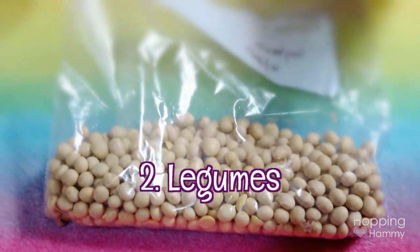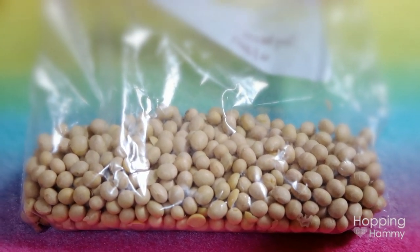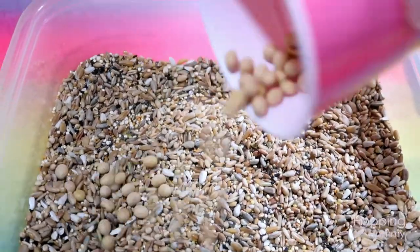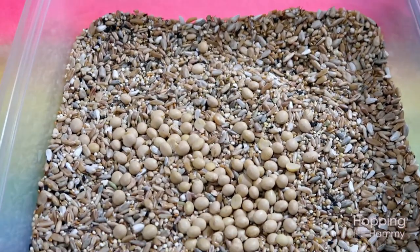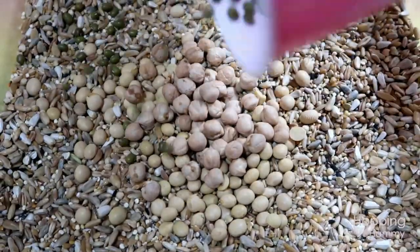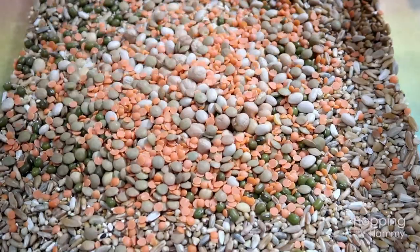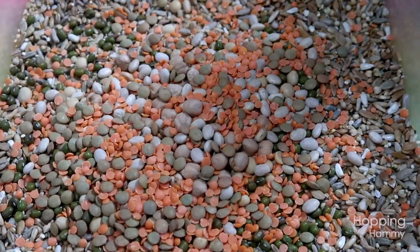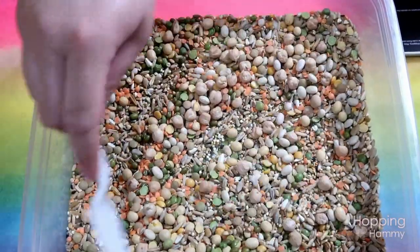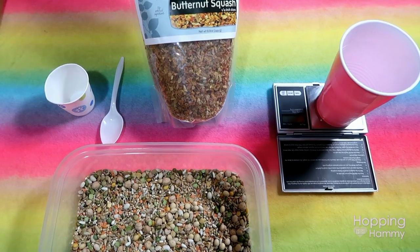My next category is legumes — basically think beans and peas. These are high in protein, high in fiber, and typically pretty low in fat. There are some exceptions, the soybeans we're currently looking at being one of them. Remember how I said we're going to add more color? These are not exactly true for the soybeans. My next category is vegetables, and I was just about to say we'd get into some color and then realized I chose beige butternut squash as my first example.